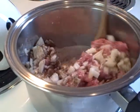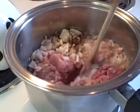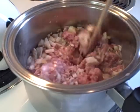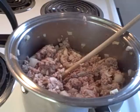Then you're going to simmer this over medium heat for about an hour to an hour and a half, stirring occasionally.